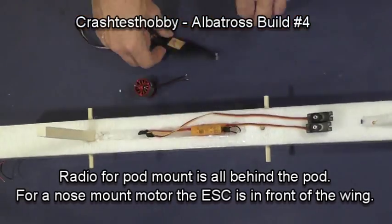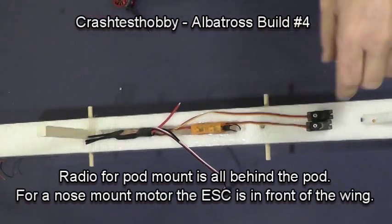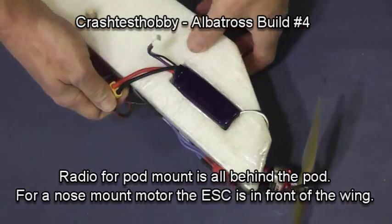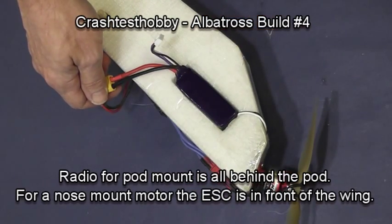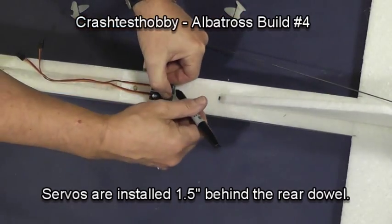When you're building a pod-mounted albatross, the radio is behind the pod. In a nose-mounted configuration, the ESC is in front of the wing with the motor on the nose. In this particular case, I had different plugs on the battery, so I was kind of hiding that in my hand.